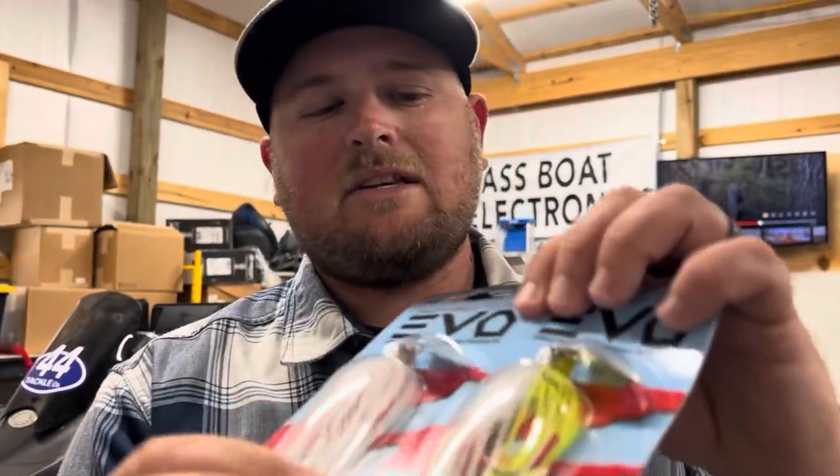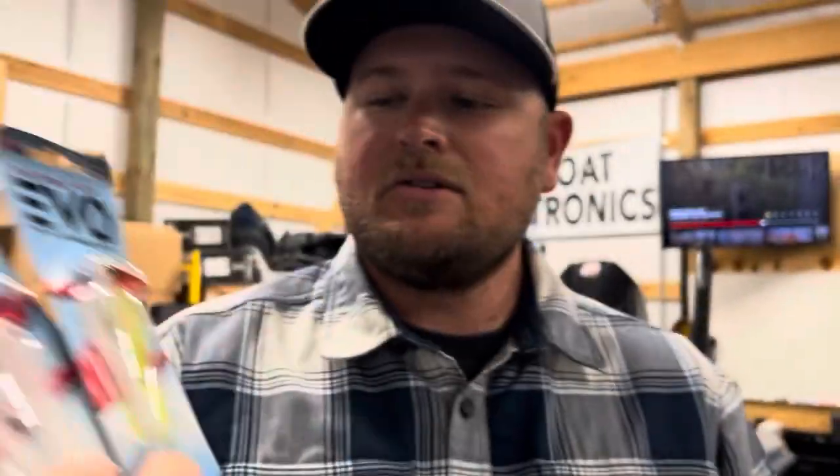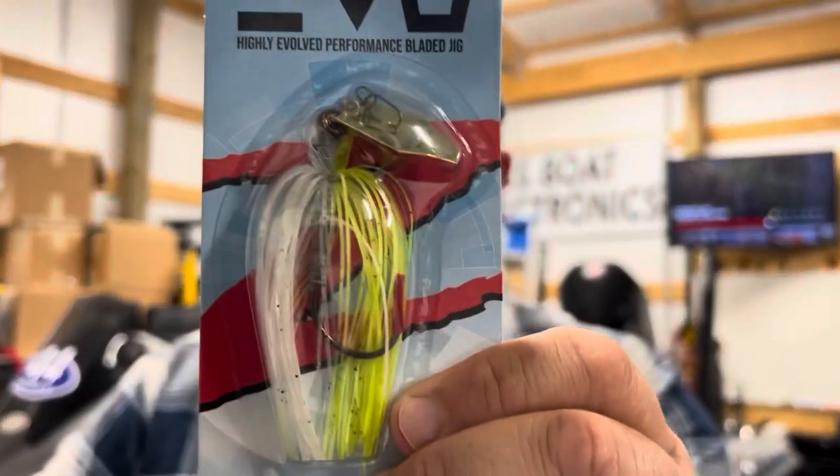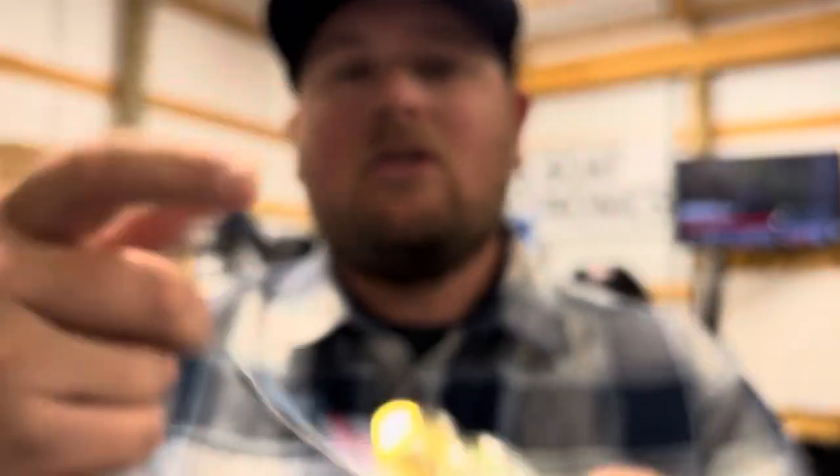Either white or chartreuse and white — those are the two colors I would recommend. Chartreuse and white in the new Evo is really attractive to me because you've got that gold blade. Gold blades and gold in general show up really well in dirty water, especially during early season runoff. During the pre-spawn, the water is usually stained because of rain runoff bringing sediment into the water and clouding it up.